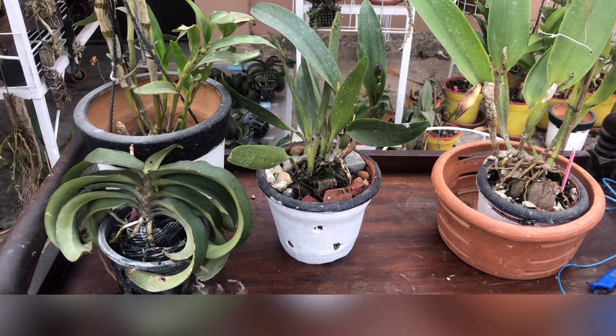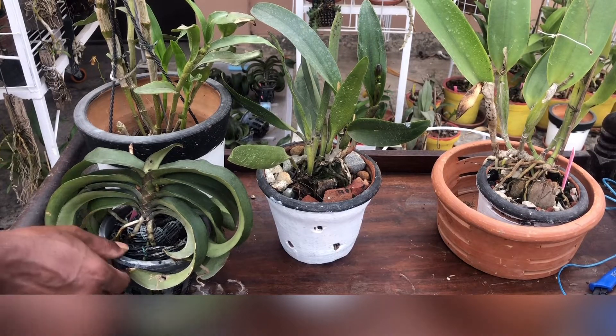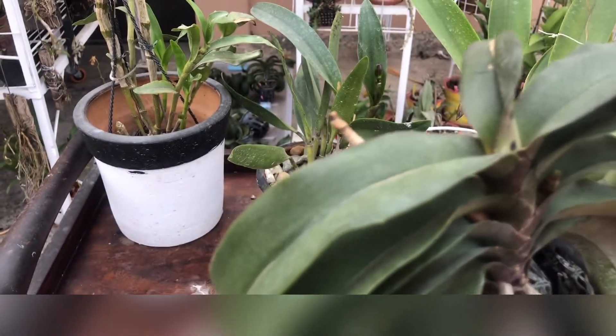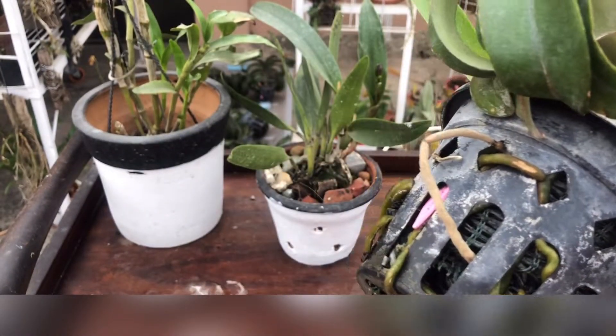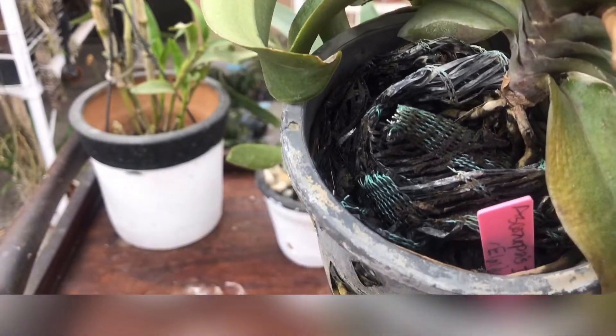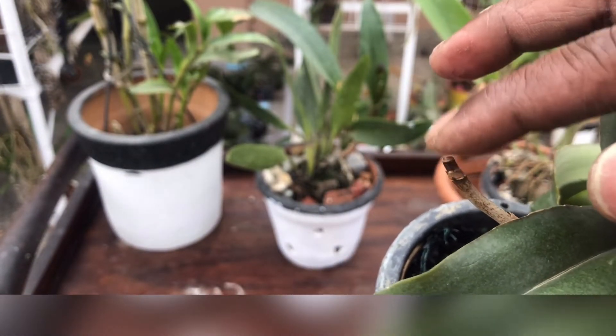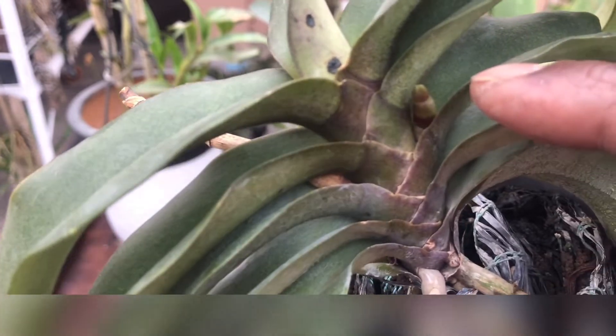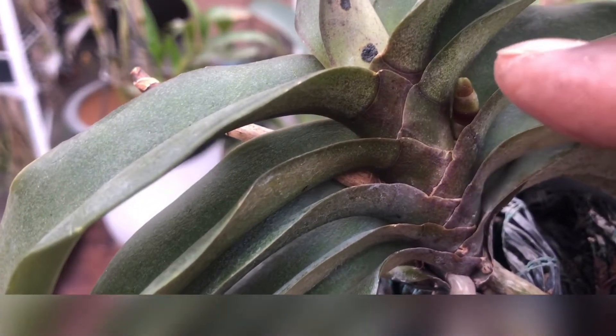This is a Phalaenopsis species — an Ascocentra cross — potted in a net pot. You can see the net pot. It bloomed just two months ago, and now it is giving a new spike again. Can you see this spike? I have a total of ten of this variety. I will put the name when I upload the video.